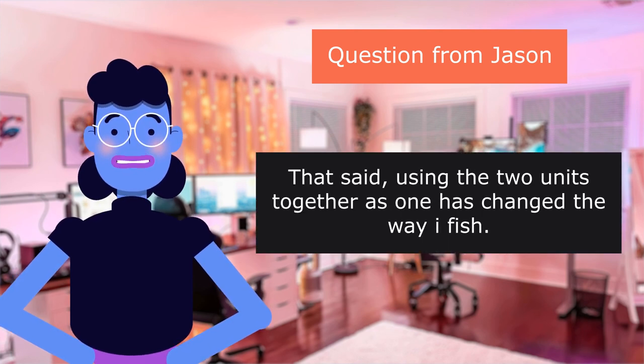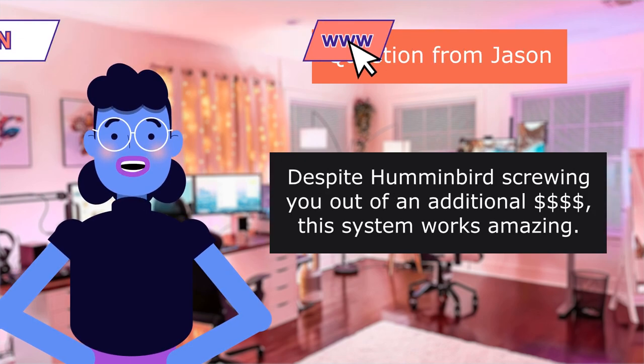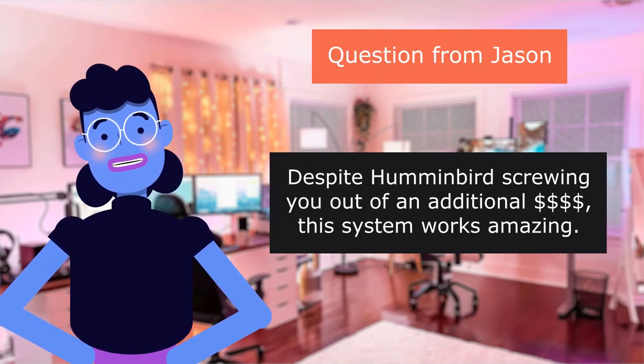That said, using the two units together as one has changed the way I fish. Despite Humminbird screwing you out of an additional cost.